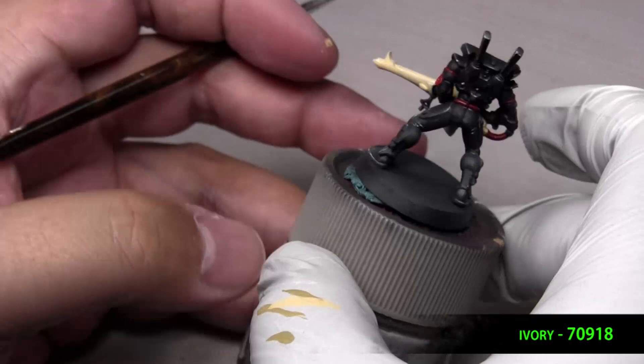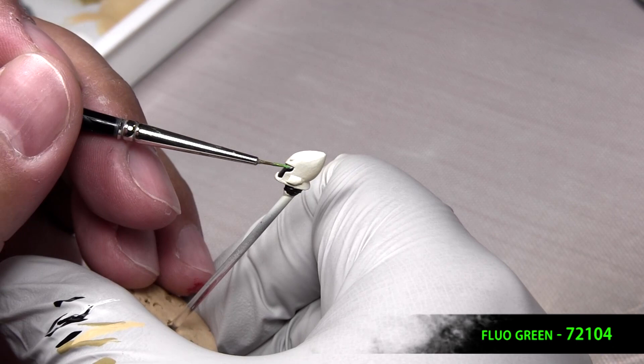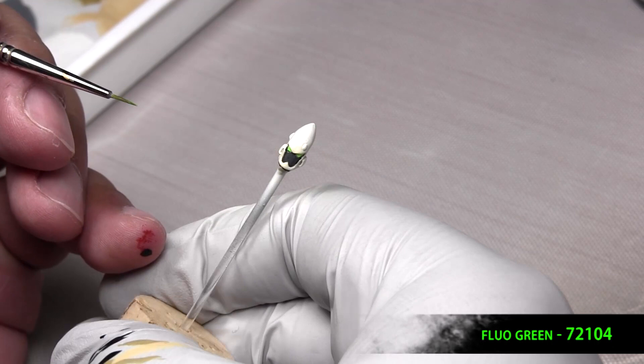Now we'll paint the eyes. If you accidentally painted them black when filling in the face, just paint those white with some of that ivory you might have on the palette. And I just took a fluorescent green and painted those in.